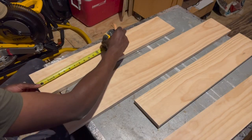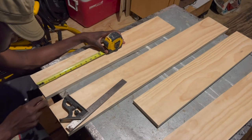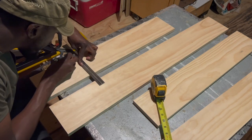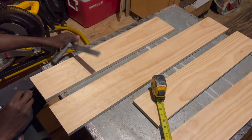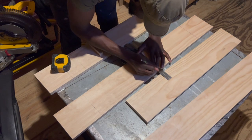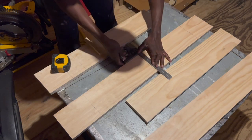When determining the hole locations for the rope, you want to make sure that the ends of the boards all have the same offset from the rope location so that everything can look even. I tried determining this offset by making marks on my shorter shelf first, but it's actually better to determine the rope locations from the longer shelf since it will have the most rope going through it.